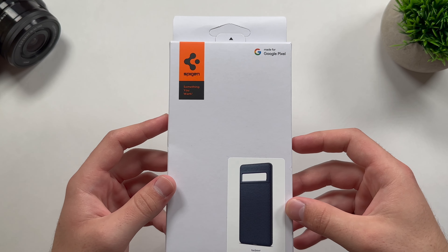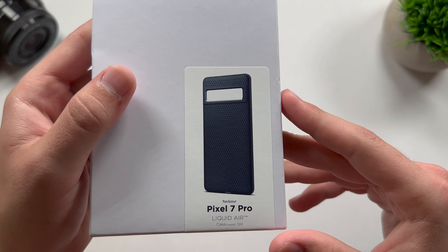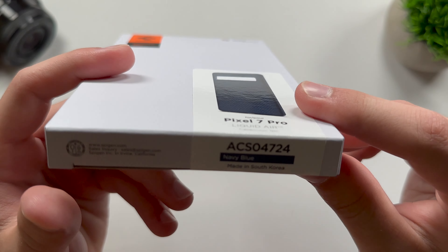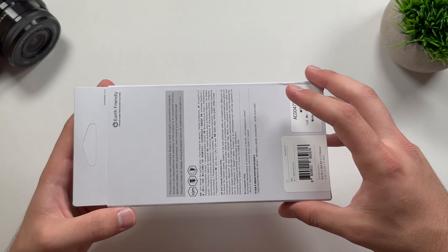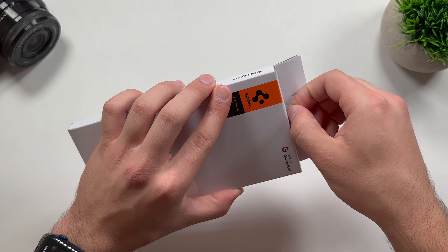So here we have the box. It's the same with all Spigen cases — we get the logo up there, made for Google Pixel. We get a nice little image of what the case looks like, the device, and also the color. So this is going to be the navy blue, and there is also a matte black version of this case. I usually go for the matte black, but I wanted to get something different, so I went ahead and got the navy blue.